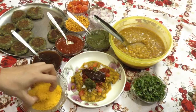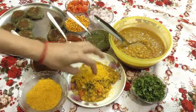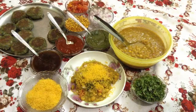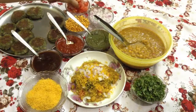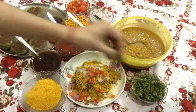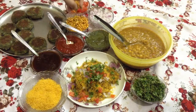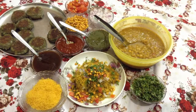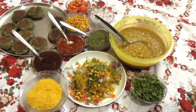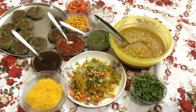Put some barik sev. Again add some onions, top it up. Some tomatoes. Garnish with green coriander leaves. Some spicy dal. Sprinkle some chaat masala onto it. And the ragda petas is ready to serve.